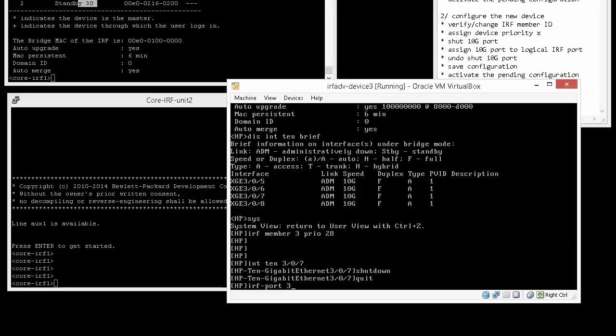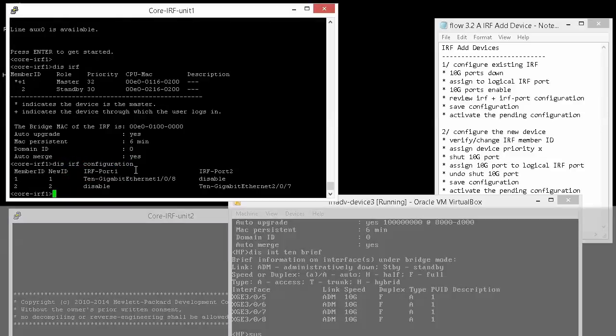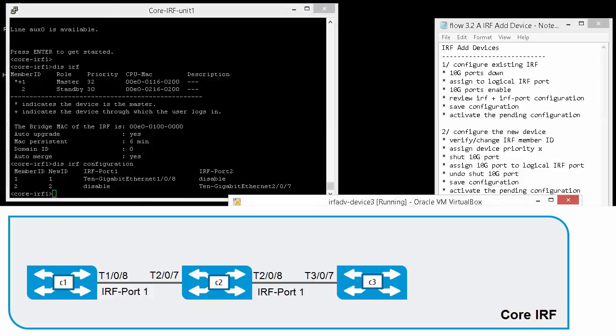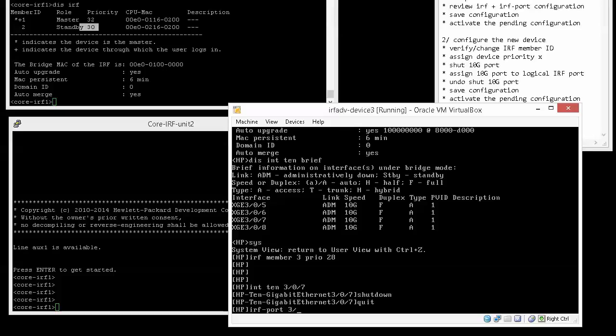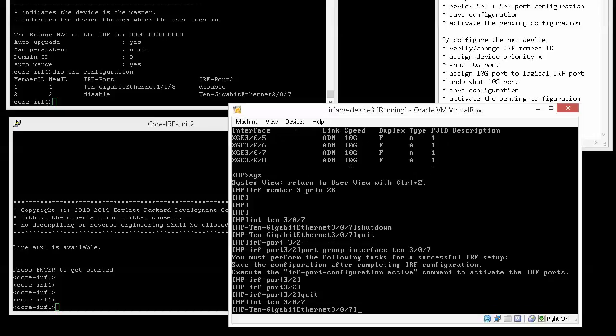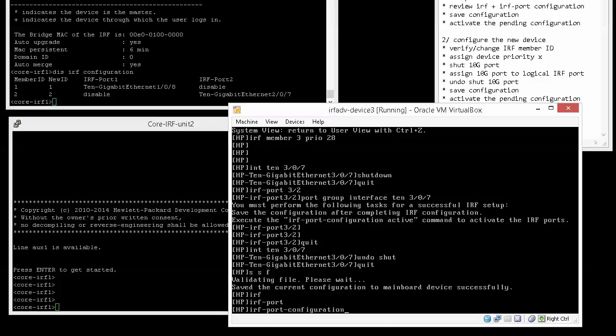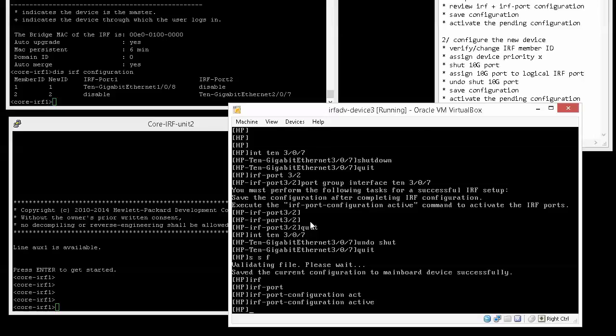We configure IRF port 3/2, using port 2 because that is the logical IRF port this interface connects to. The 'display IRF configuration' command shows that on both members 1 and 2, the 10 Gigabit interface 8 is associated with IRF port 1 and interface 7 with IRF port 2. So on unit 3, we use the 'port group interface' command to bind physical interface 10 Gigabit 3/0/7 to IRF port 2, then enable the physical port, save, and activate.